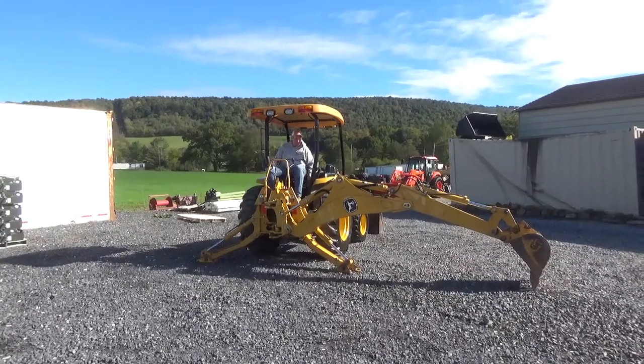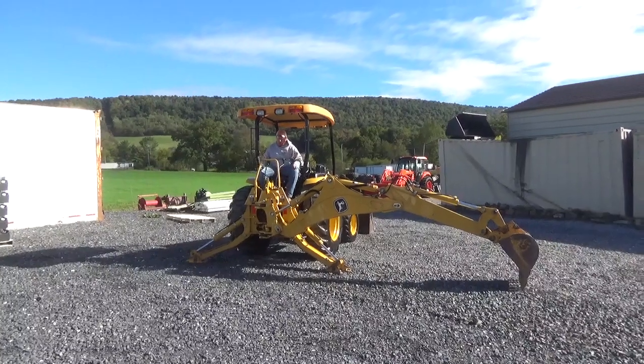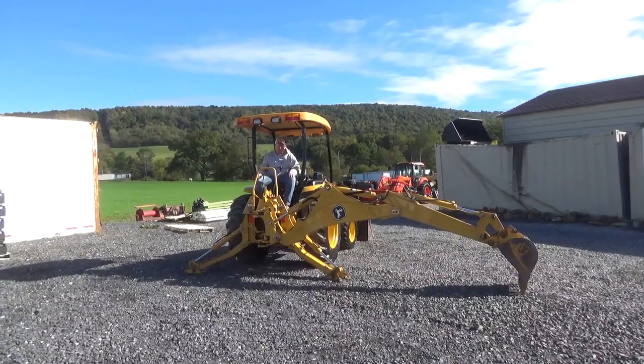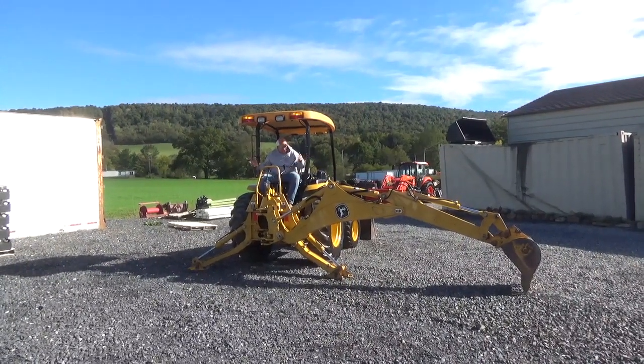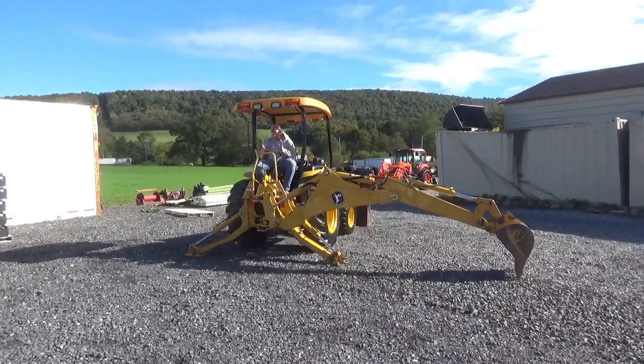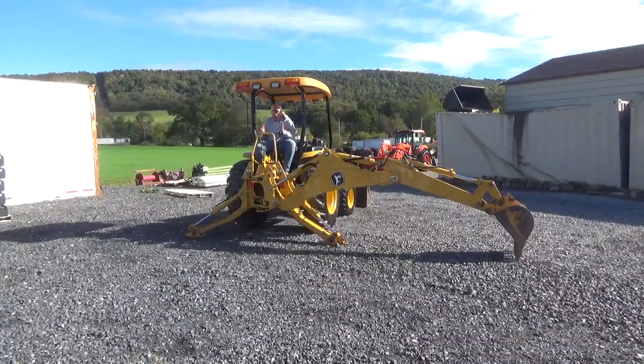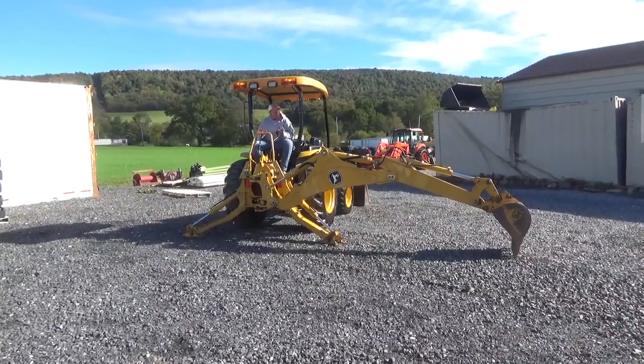As you can see, the boom is very nice and tight — there's got a lot of play out in the upper, which there shouldn't be. Here at the swing house, very minimal play — much as you'd expect of a 980-hour machine. It's unbelievable how smooth these tractors are. John Deere had a great setup — very, very nice.